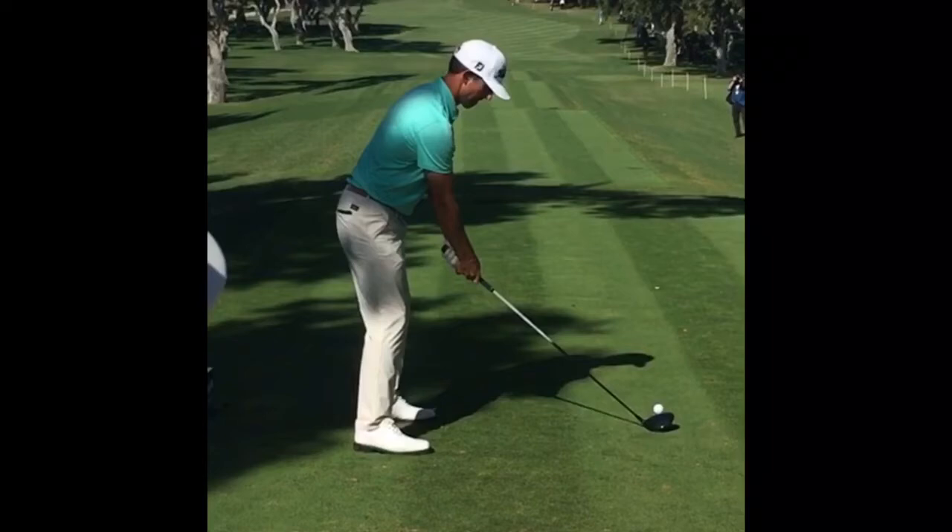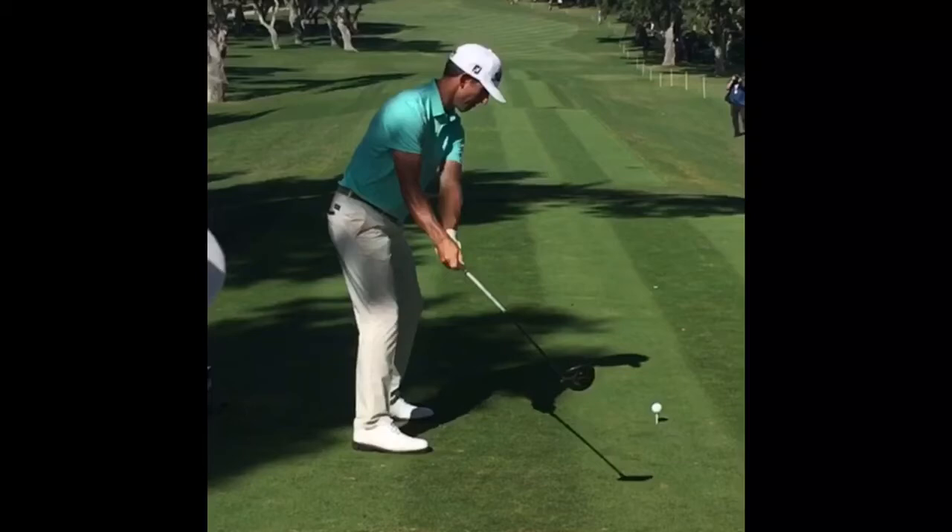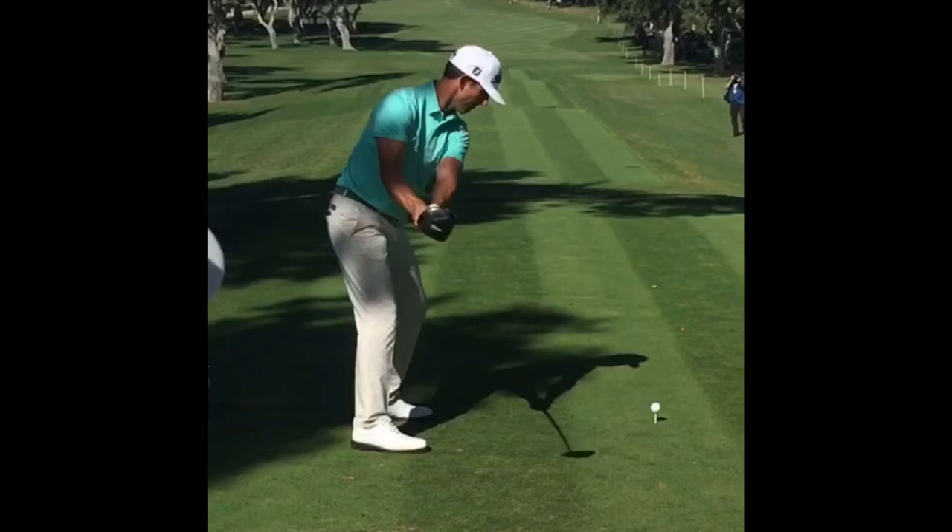The second thing — looking at Wade Ormsby's takeaway, notice where his club face is. The club face is parallel to his spine angle, still looking down near where the ball was, just outside the hands. A lot of people I see in lessons open the club face too much at this point, which causes compensations throughout the rest of the swing. So I really like how he takes the club away with the club just outside his hands and the face parallel to his spine angle.